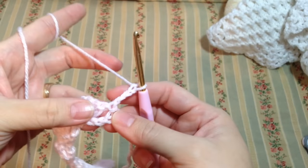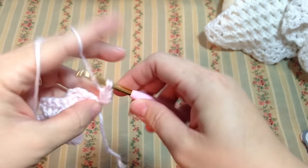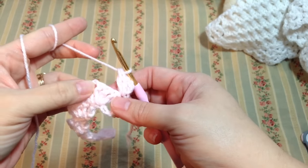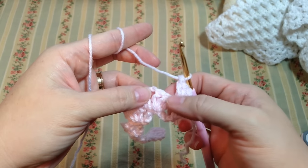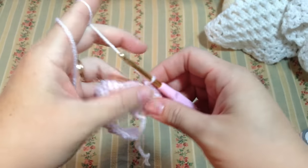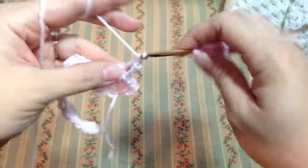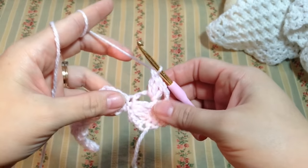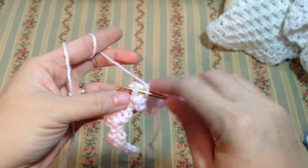For your second row, chain three, turn your work, and immediately in this single crochet we're going to work a double crochet and another double crochet — so two double crochets. Now this is where we're going to work our single crochet: count one, two, three, and on the third double crochet we're going to do a front post single crochet. Chain three, and in the chain three space we're going to work our three double crochets. Then again one, two, three — on the third double crochet work a front post single crochet.